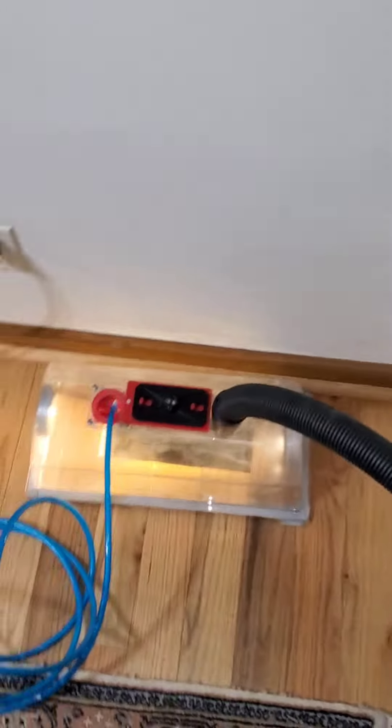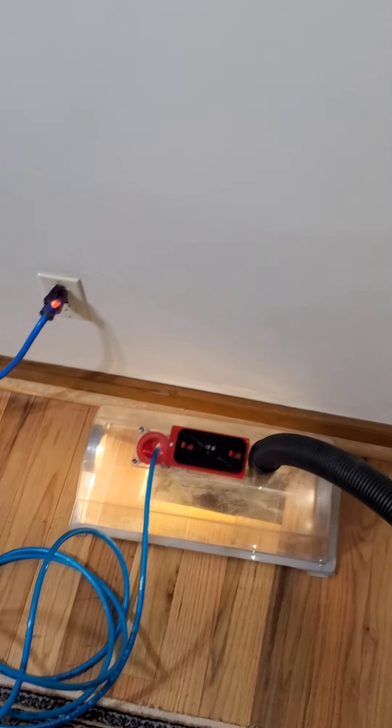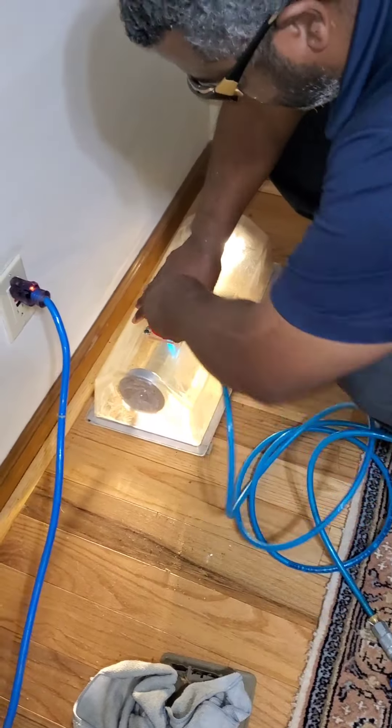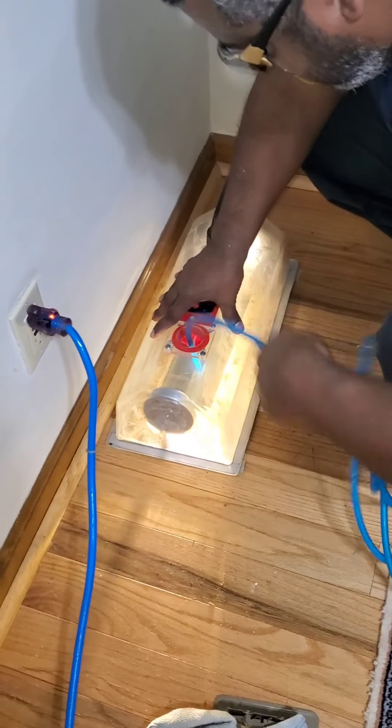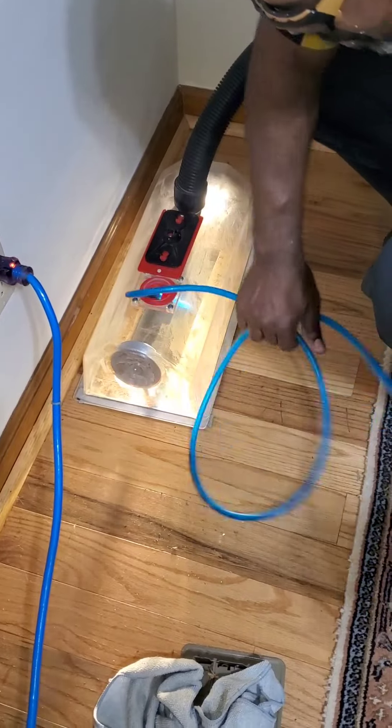All right, guys, we are on the last register. Let's see what comes out of it. Hang tight, we'll show you the results. Going deep. Going deep. Deeper.